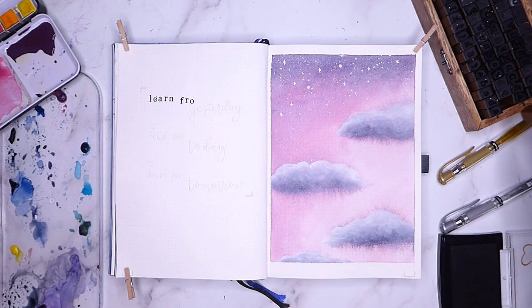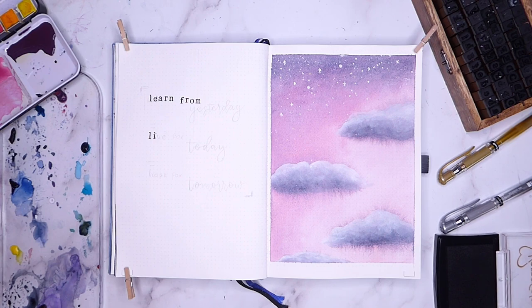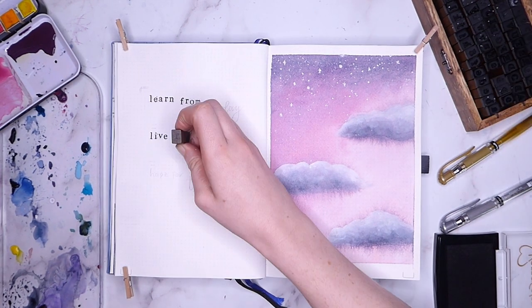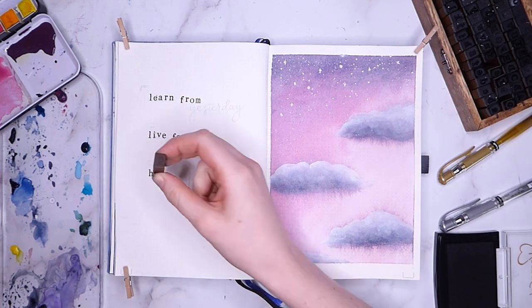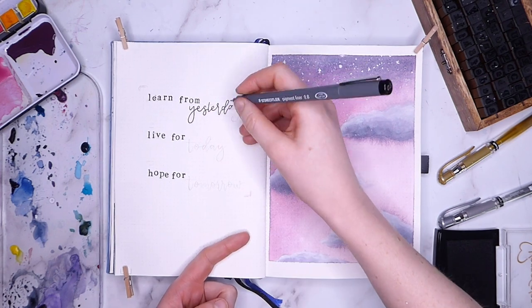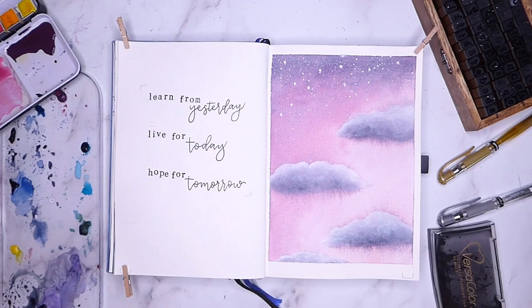I wanted the lettering on my quote to be quite simple in contrast with the illustration, and I used the stamps and cursive writing I've been using throughout the rest of the setup. The quote reads: 'Learn from yesterday, live for today, hope for tomorrow' — which I believe is by Albert Einstein.